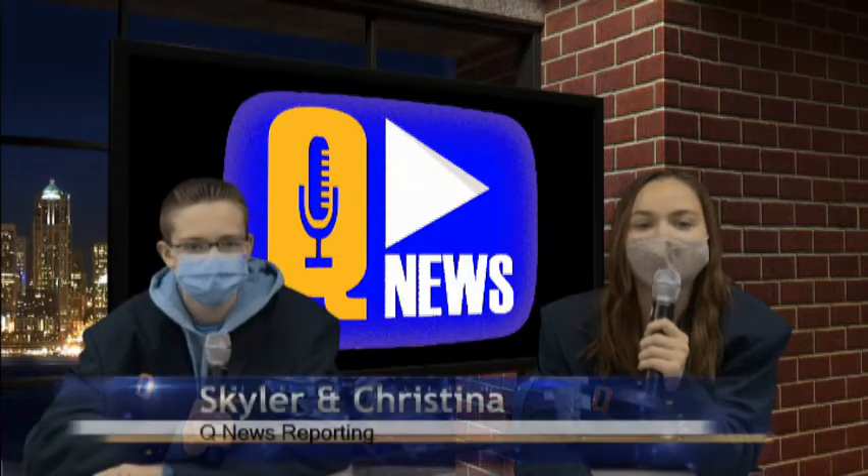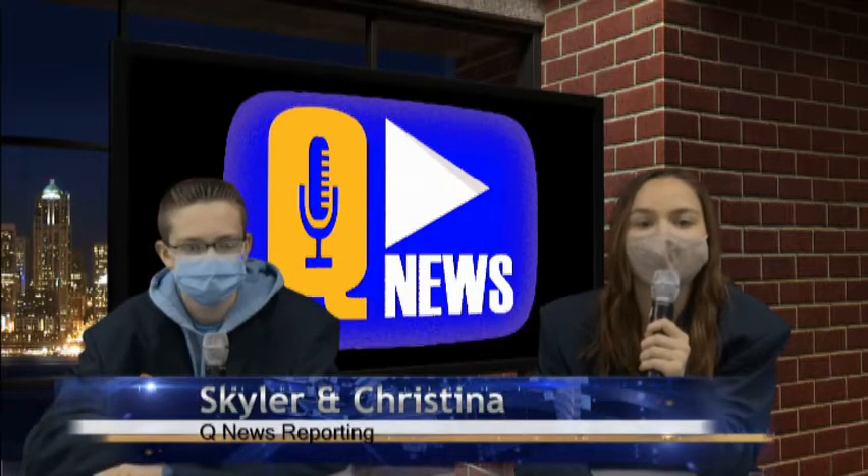Good morning, Queensbury High School. Today is Thursday, March 25th, 2021, and it is a B-Day.